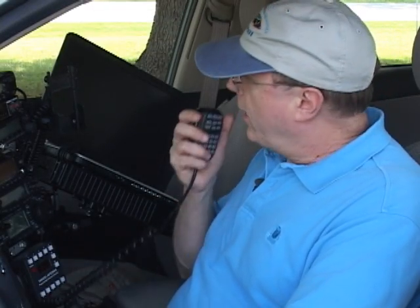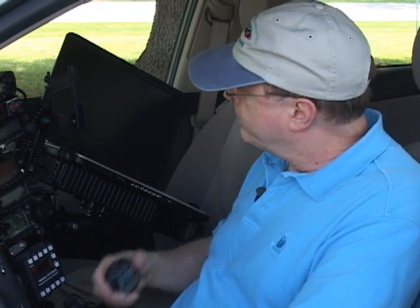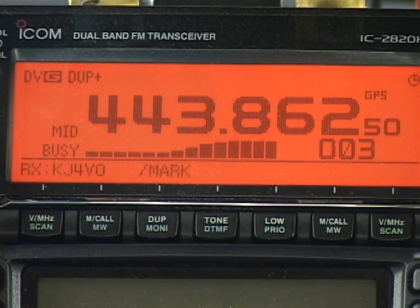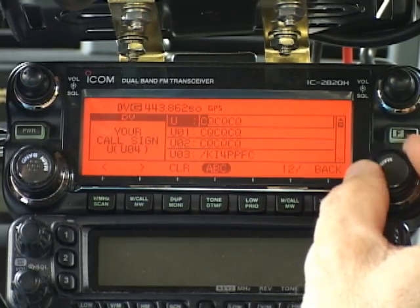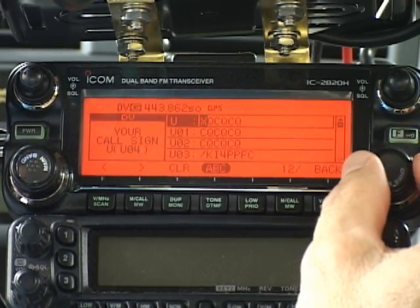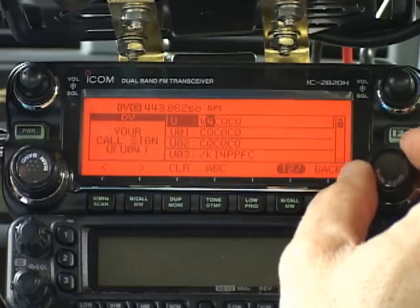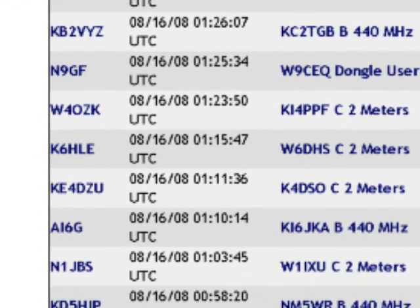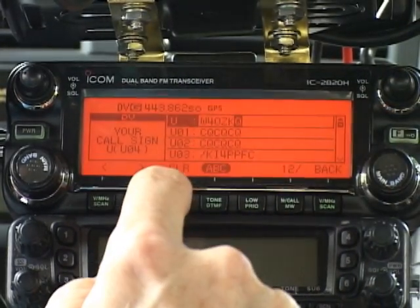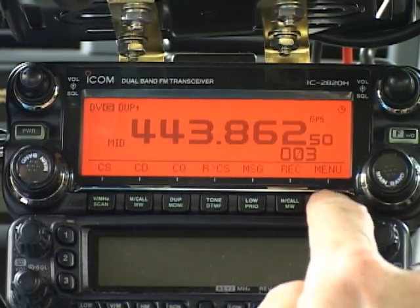Let's see if anybody's there. CQ Huntsville, this is KN4AQ on Charlotte KI4WXS port B. The other way to talk through a distant repeater is to enter an individual ham's call sign in the YOUR field. D-Star repeaters maintain lists of everyone who's keyed them up recently, and they share that list with every other repeater on the network — you can see a version of that list on dstarusers.org. So as I key up with W4OZK in the YOUR field — that's Greg Surratt, he's also in Huntsville — the repeater here in Charlotte checks the list to see where Greg was last heard and routes me to that repeater.